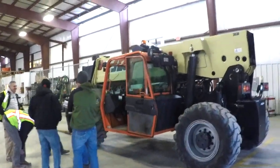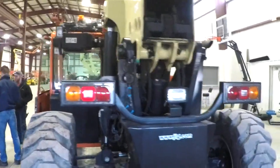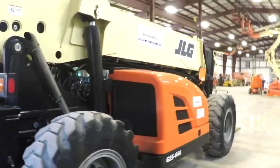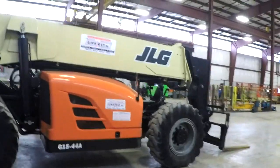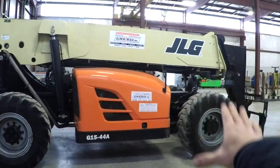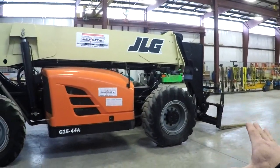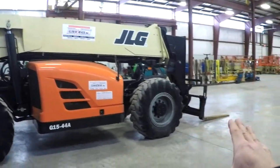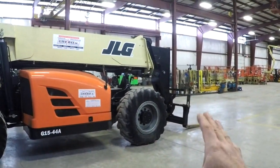Now, typically this would be in a laborer's job description, but we do have tug pointers and bricklayers operating these pieces of equipment on Berglund construction job sites. Berglund, like every other contractor, needs to have trained personnel only on this equipment. It can be very dangerous if you don't understand how it operates and have no training.